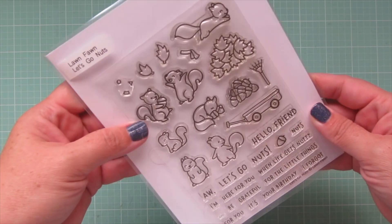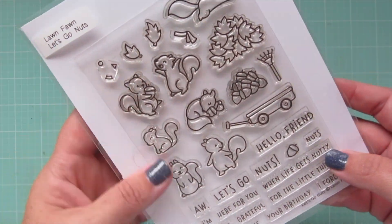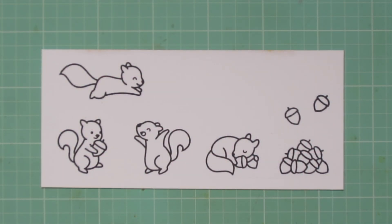Hey friends, it's Christy, welcome back to my channel. Today I'm going to be making another card with the Lawn Fawn Let's Go Nuts stamp set. I am so in love with this set, I can't stop creating with it.